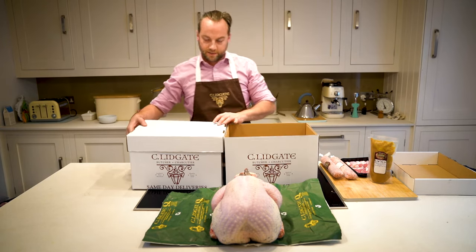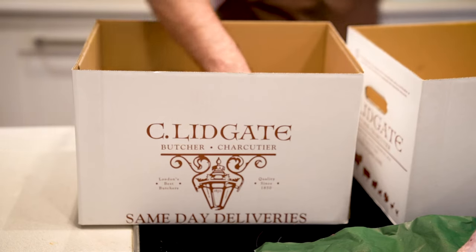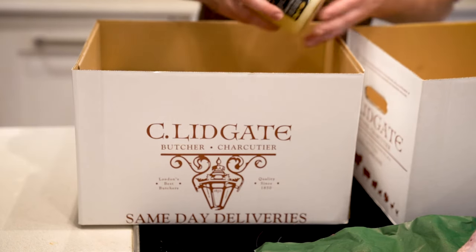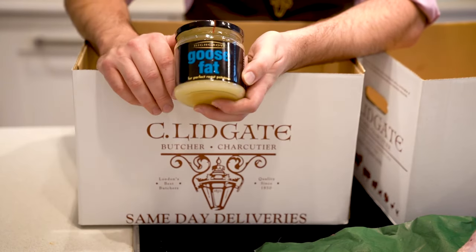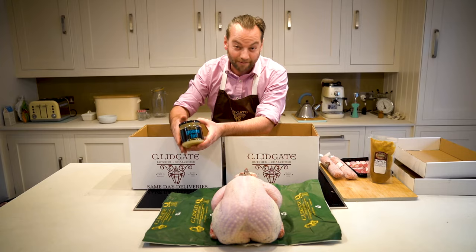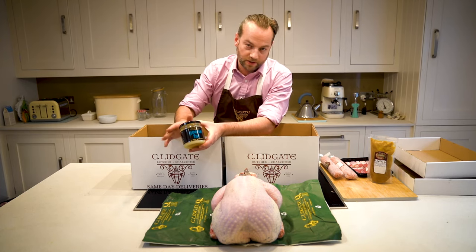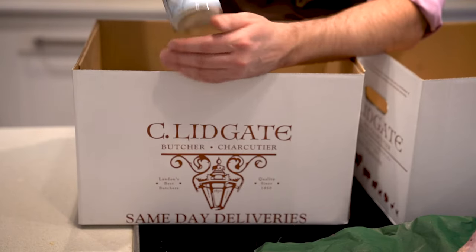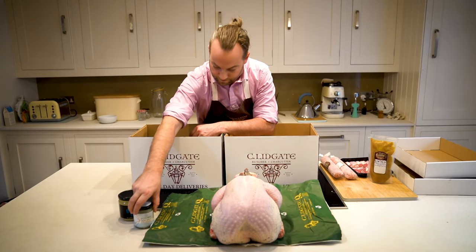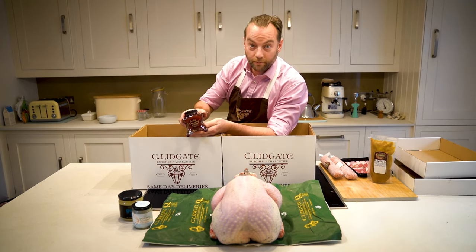And then we move on to the next box. An absolute necessity for all the roast potatoes is goose fat or duck fat. Personally, we love goose fat — it really christens up the roast potatoes the best way possible. A little bit of sea salt. A beautiful fruity cranberry relish.